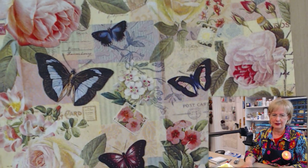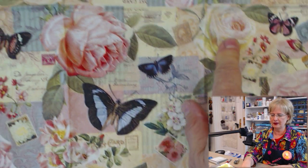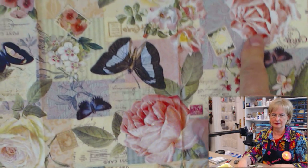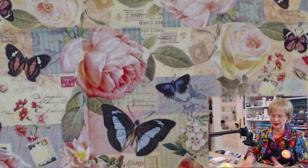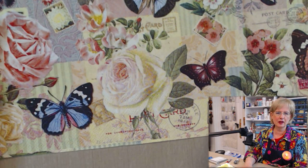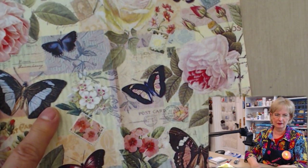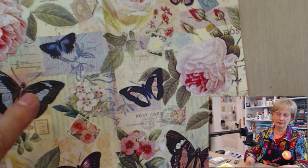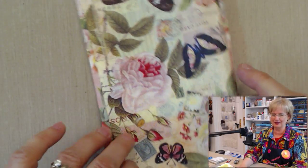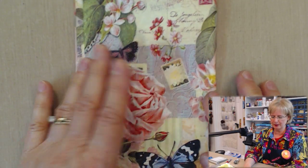What you want is something that has a number of the same image repeated. In this case I'm going to work with the roses — that's what I'm looking for. My dad was the flower person, not me, but these are reasonably close renditions of roses.